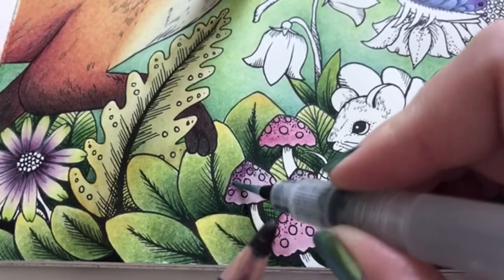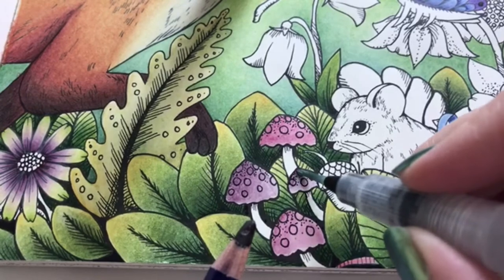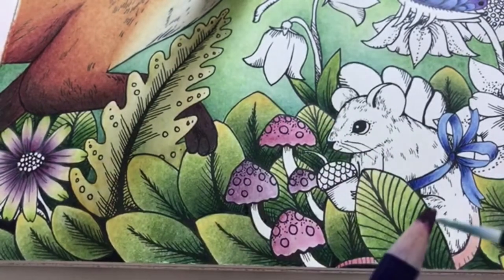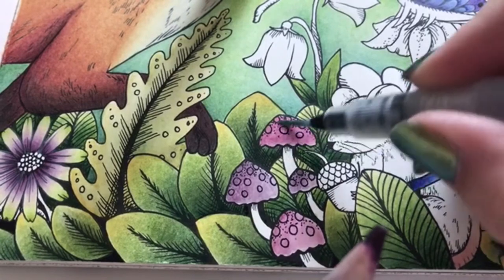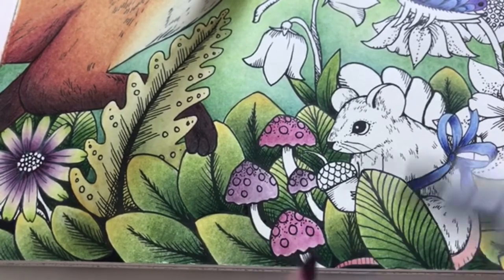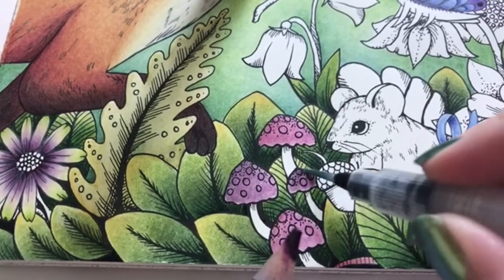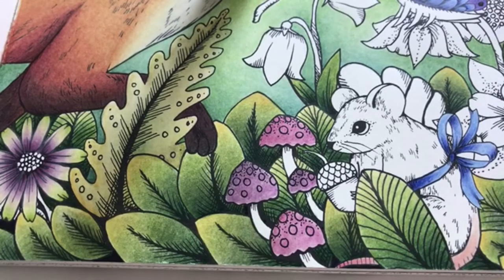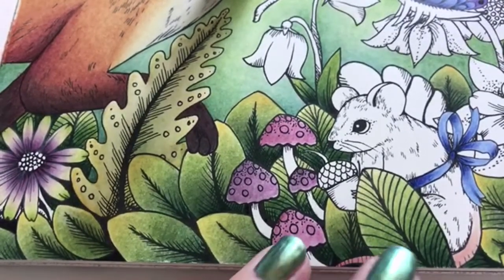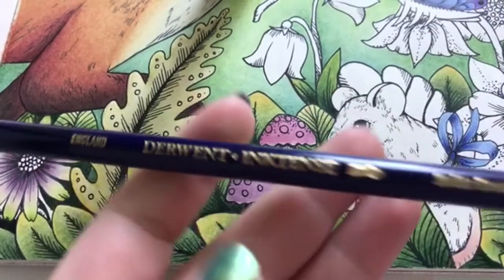We will add a bit more warmth. Going in with the red violet now. I think I'll go in with a bit of pencil later to really shape these mushrooms, before I add the glitter of course. The stems - some meta brown perhaps, could be fun. Don't want them to be grey. Just a light coating and I will shade with pencils later.